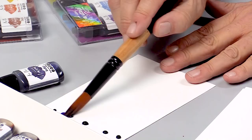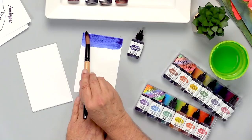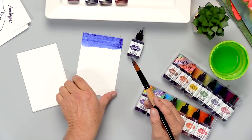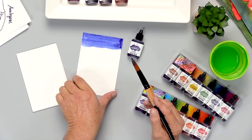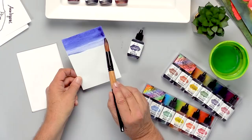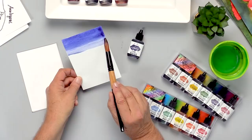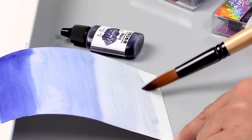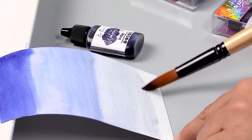just blend that in with even strokes. Then I'm going to dilute my paint just a little bit by clearing my brush in water. This will let us get a beautiful monochromatic wash that goes from intense color almost down to pure white. Can you see how that color just starts to blend lighter and lighter? I'm able to create that beautiful monochromatic wash with just one color, washing it all the way down the front of my watercolor paper. Just like that, we made a beautiful monochromatic wash.